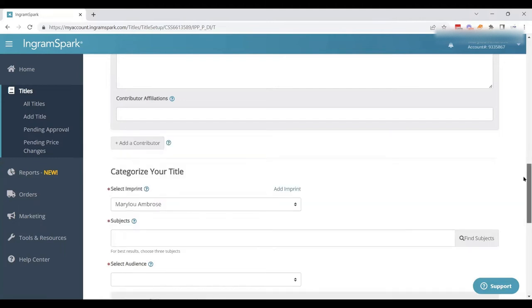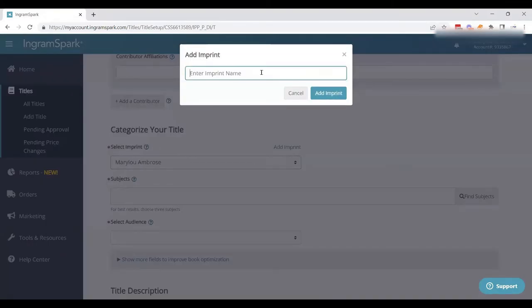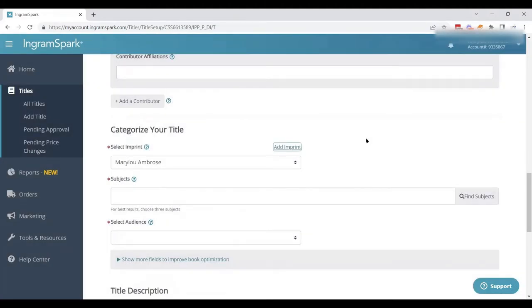We don't have a contributor for this book, so we get rid of that. Then we need to make sure we're adding our imprint — essentially the name we're publishing under and the name our ISBNs are registered under. Mary Lou is publishing under Stone Bear, so we want to add that imprint in. I do have a whole article on newshelves.com about how to name your publishing company and imprint. We just put the imprint in and click add imprint, and within a minute or two it's right there.